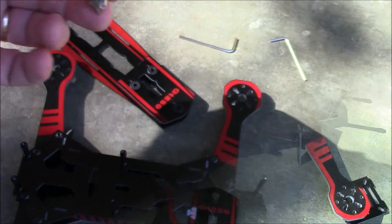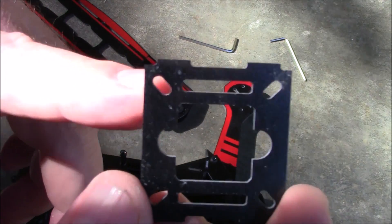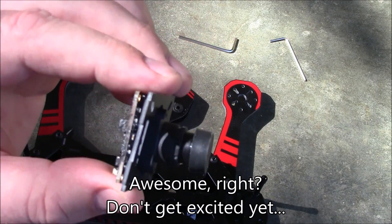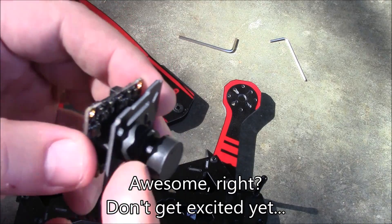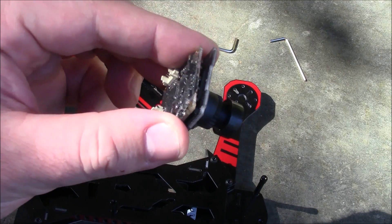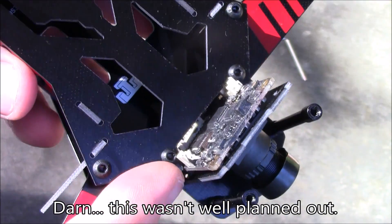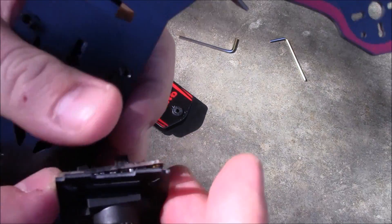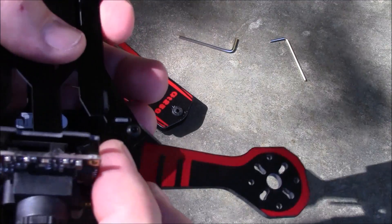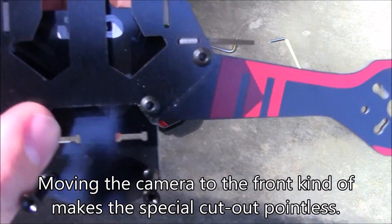Before finishing the upper plate, I want to show you this — a Sony PZ0420 camera. The upper plate has special cut-out grooves designed to slip around the Sony camera. You'd need some spacers inside to keep it from touching the camera components. However, there's a problem: it's a little tight in the back for this camera to fit, as it keeps bumping on the frame. So if you're using a full-size camera, you're better off moving the mount to the back and positioning the camera in front of the mounting plate, because there's just not enough room back there.